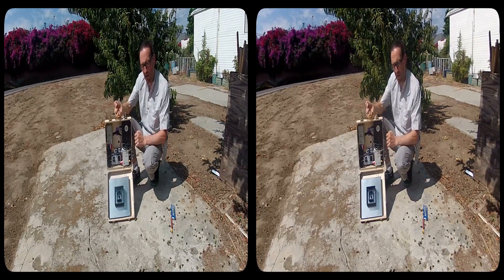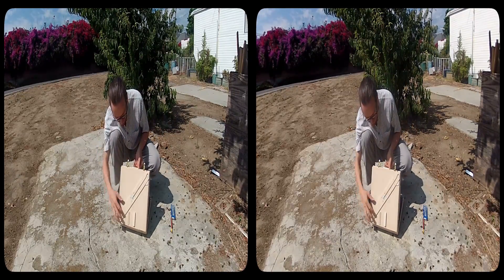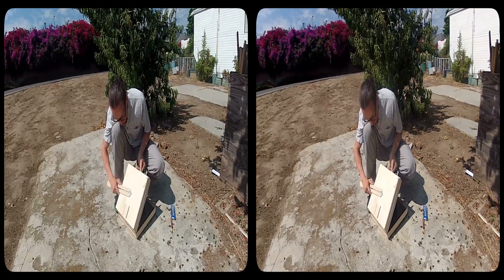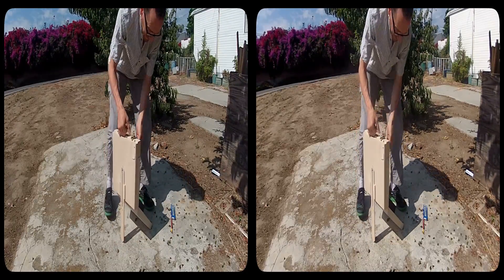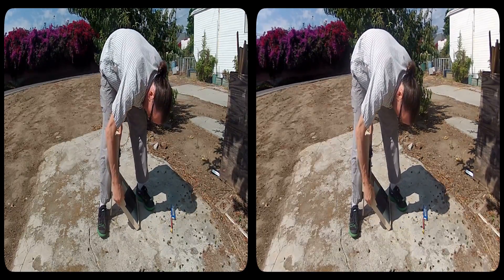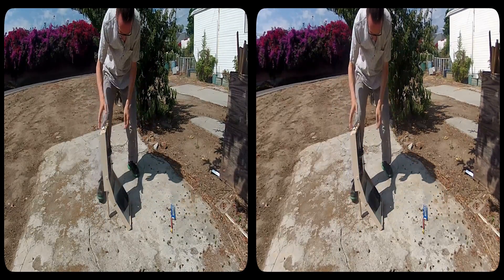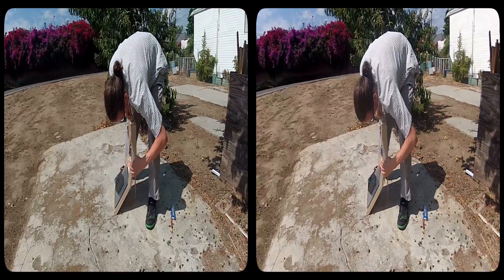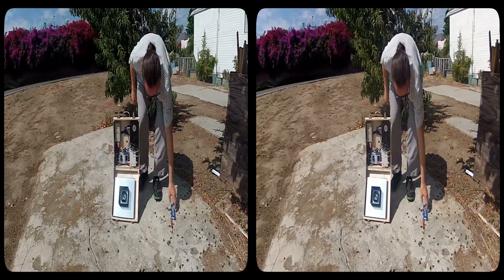I wanted something that I could maybe stand up by itself. So I have my little leg stand here. That gives me a leg, and then I've got another one on this side — here's the rear stand.